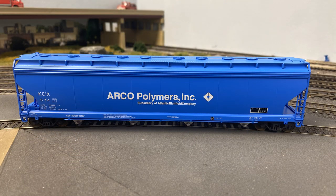So today I'm going to start with this Arco Polymers covered hopper and go through my process. As usual, if there are products that I mention, I will do my best to tell you where I got them and provide affiliate links to where you can purchase them. For some of those links I do get a commission which helps to support the channel.